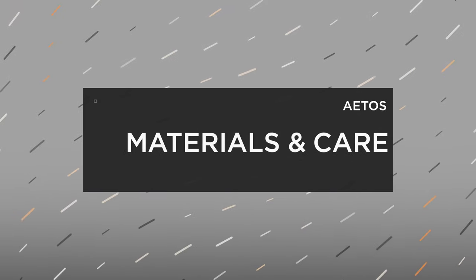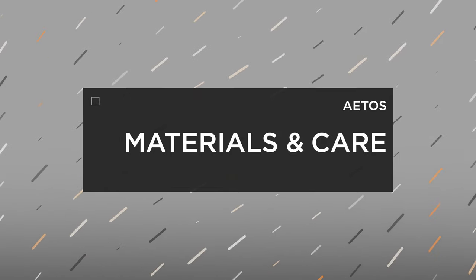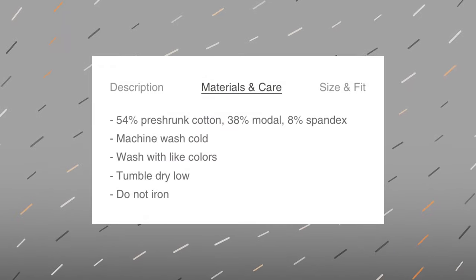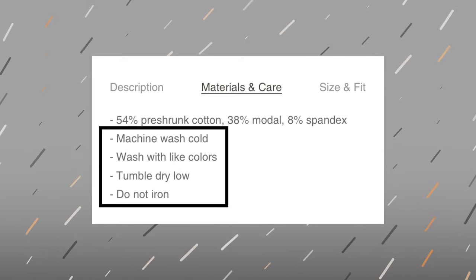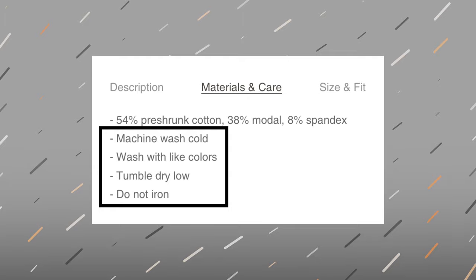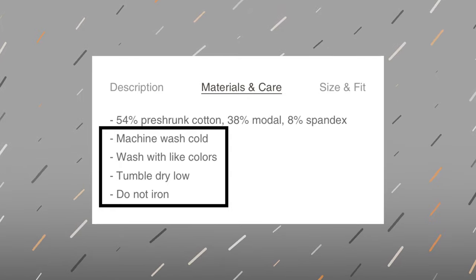Now we'll move on to the materials and how to care for these shirts. They are 54% pre-shrunk cotton, 38% modal, and 8% spandex. To care for them, wash in cold water. When you dry them, use the low setting, and do not iron. On my shirts it says to hang them dry, though they seem to have changed this on the website — it now says you can tumble dry on the low setting. But to keep them in the best shape possible, I'm still going to hang them dry.